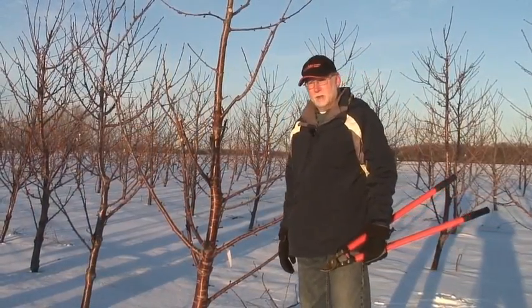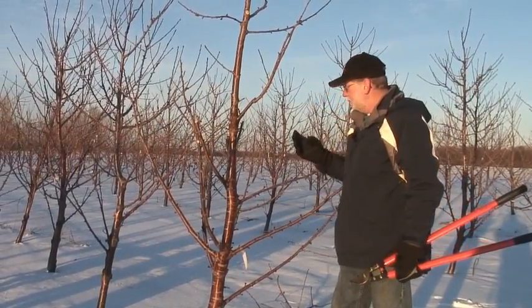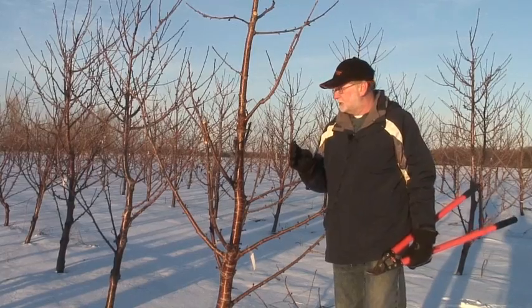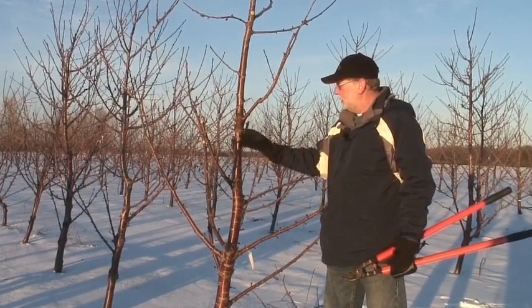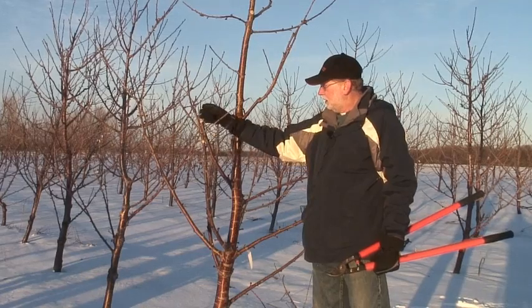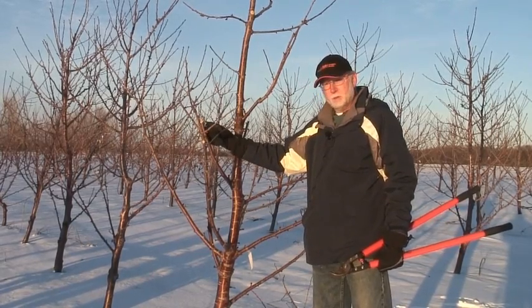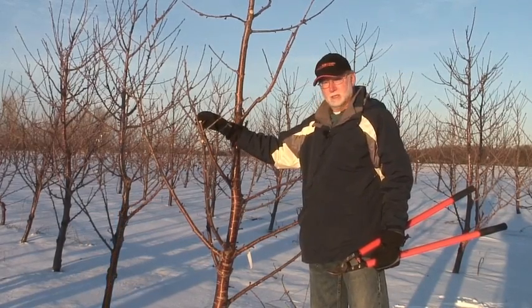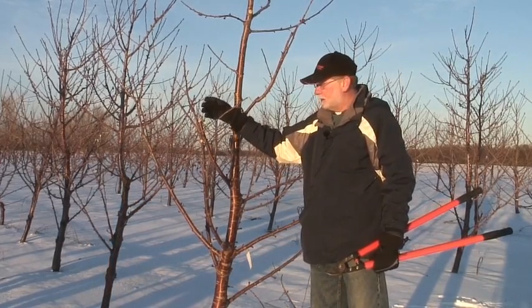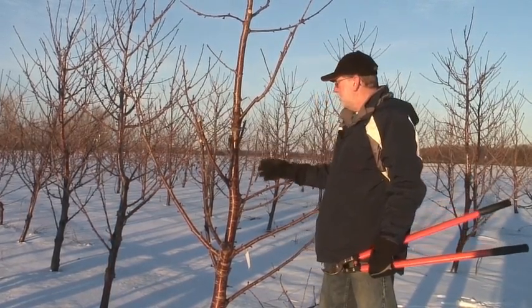Okay, we've finished pruning this tree now. In summary, we've followed a four-step process. The first step was to make some stub cuts so that we eliminate some of these older spurs, reducing the current season's crop — or the crop coming up this next season — by doing that.